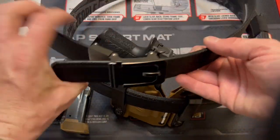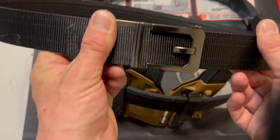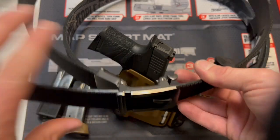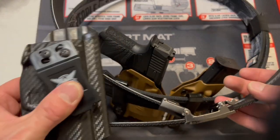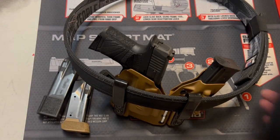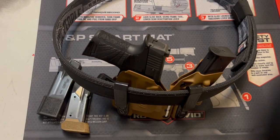Whereas with the Core Essentials, this big metal buckle on the side kind of did bother me. I love the Core Essentials belt — don't get me wrong — and I still use it every time I carry strong side. But for carrying appendix, I have found that this buckle-less belt seems to work better.